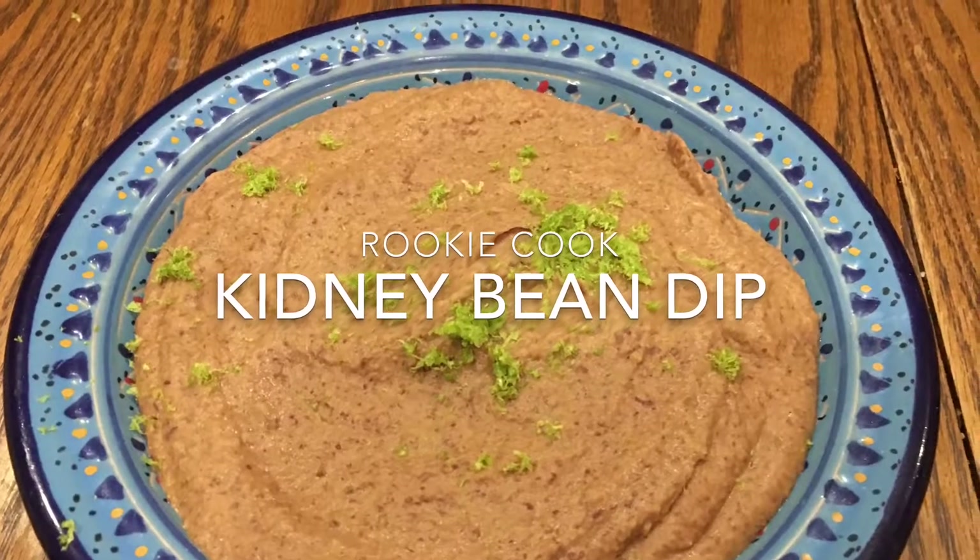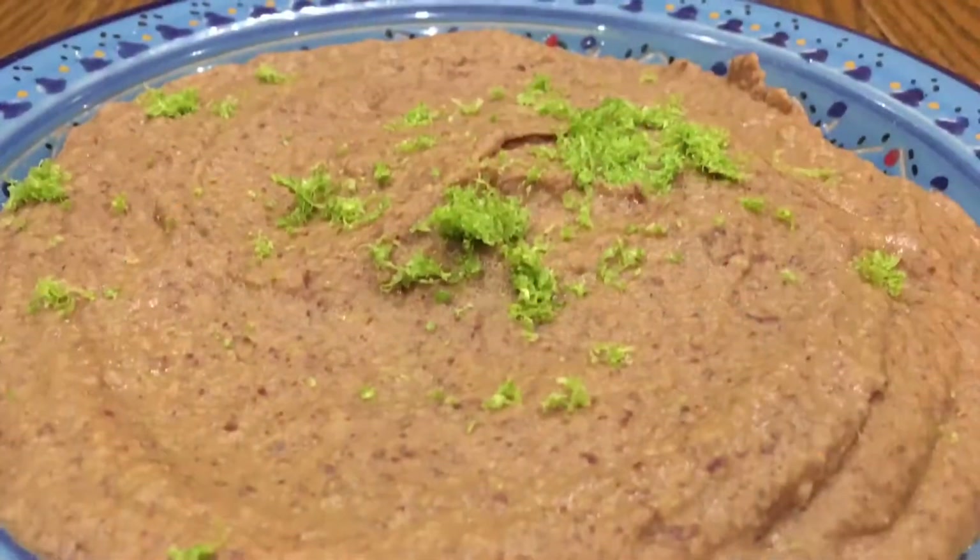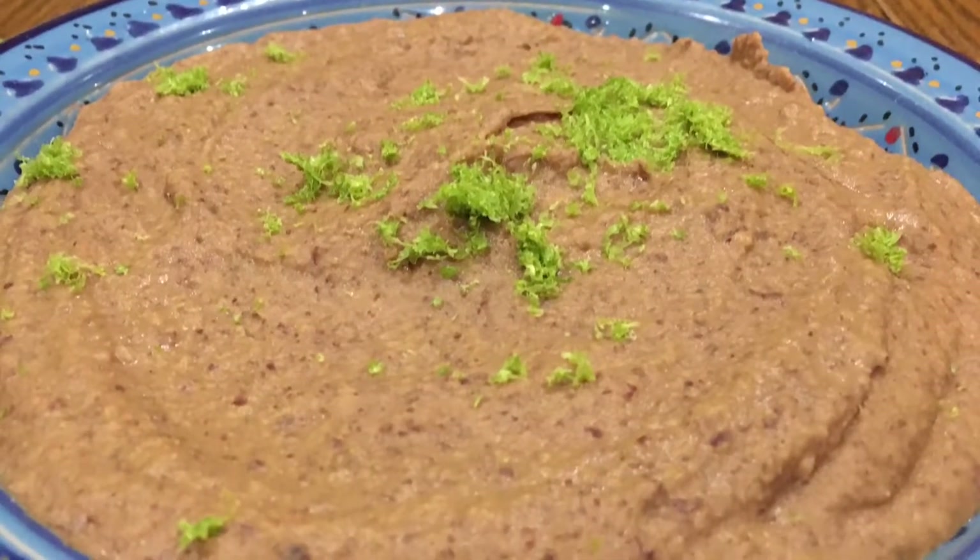Hi guys, recently I made this kidney bean dip and it was really easy, as well as being so delicious, healthy, vegan and gluten-free.